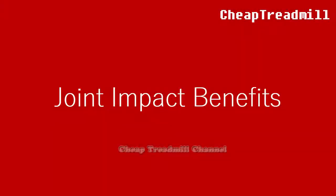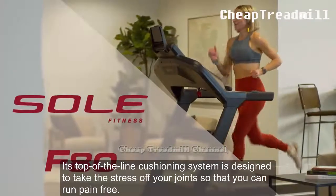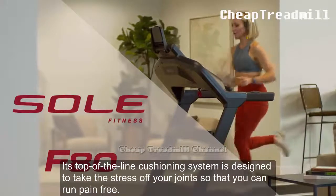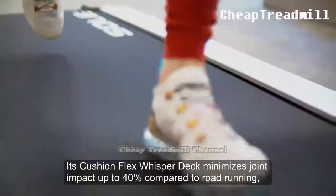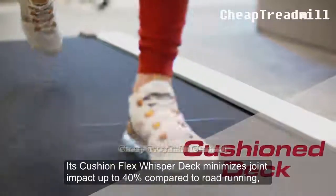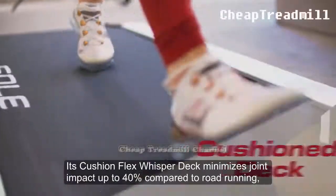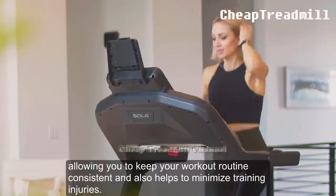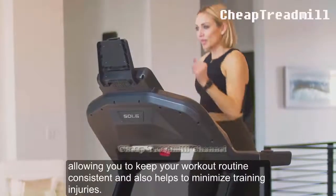Joint Impact Benefits: Its top-of-the-line cushioning system is designed to take the stress off your joints so that you can run pain free. Each Cushion Flex Whisper Deck minimizes joint impact up to 40% compared to road running, allowing you to keep your workout routine consistent and also helps to minimize training injuries.